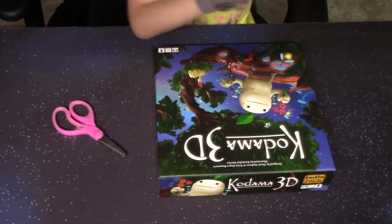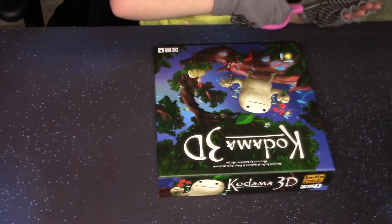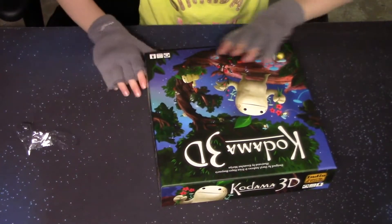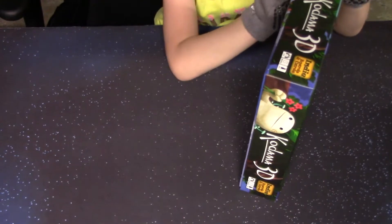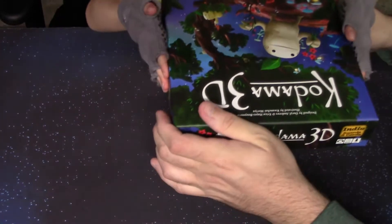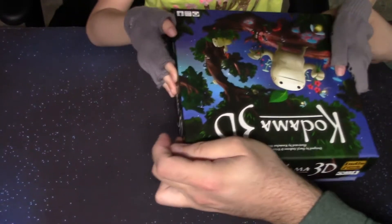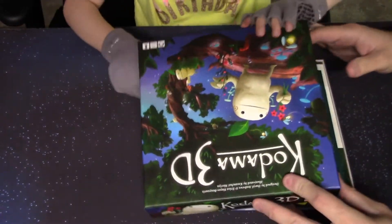I have the gloves on so I can just pinch this without hurting my fingers. All right, you want to take the lid off? Set it back down flat and then just lift it straight up. Careful, gotta get a little shake. Almost got it. There we go.